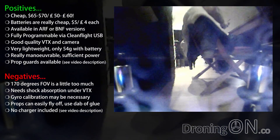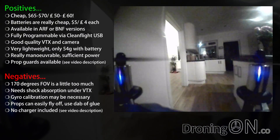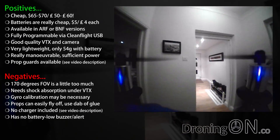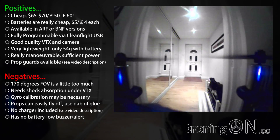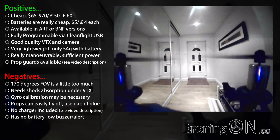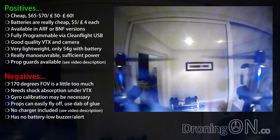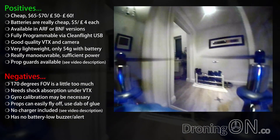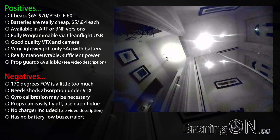Remember that it doesn't come with a battery charger — this might be an issue for novices, but a USB charger is available and links are in the video description. And finally, unfortunately it doesn't have a buzzer to let you know when the battery is approaching depletion, so be careful and time your flights for around five minutes. Be aware of any power drops indicated by needing to apply more throttle. It is possible to add a buzzer — the flight controller board does have solder terminals for one, but you'll have to do this yourself.